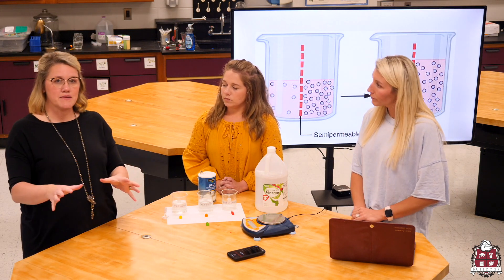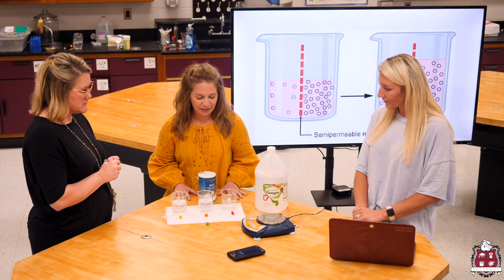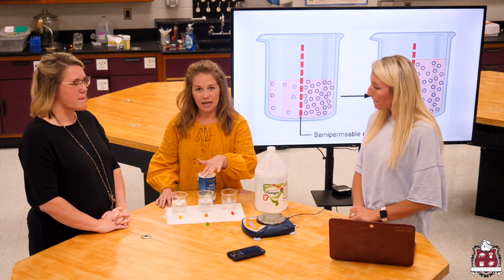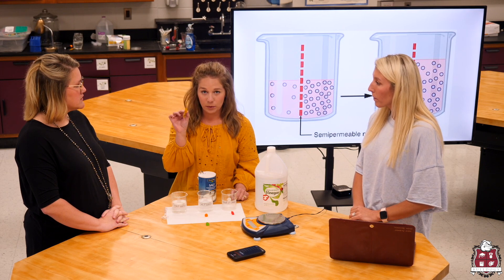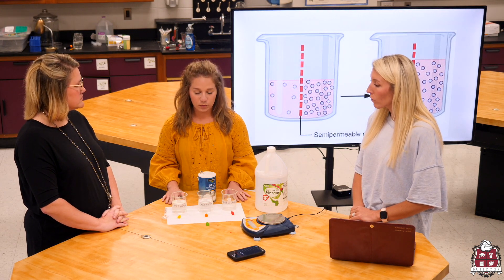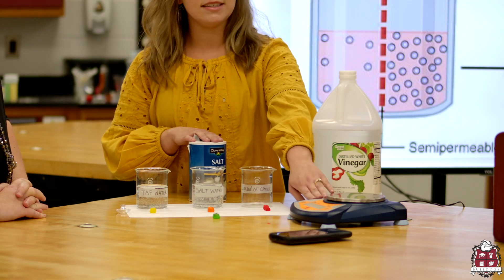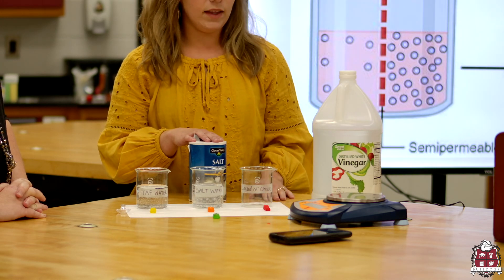Now that I've established some vocabulary, we're going to look at a lab we do in our classroom when we cover this topic — the gummy bear lab. The guiding question is: what will different types of liquids do to the size of a gummy bear? When we talk about gummy bears, we're using them to represent our cells and bodies because this is all types of cellular transport. If you're at home, what you'll need is three cups — I'm using beakers but any cups will do — plus gummy bears, salt, and optionally a balance. I'll show you how to use it with and without the balance.